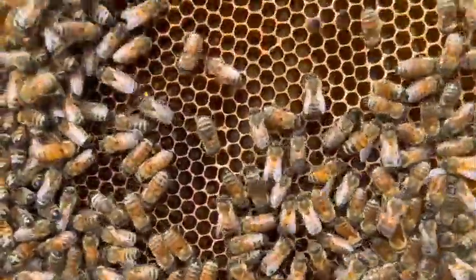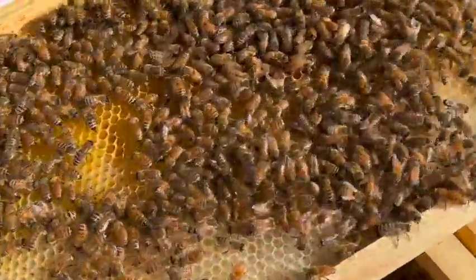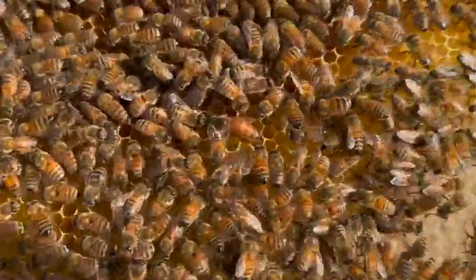Can you see the larvae in there? Yes. There she is, right in the middle of the frame. You see her? Right there. It's a big one. The long tail.